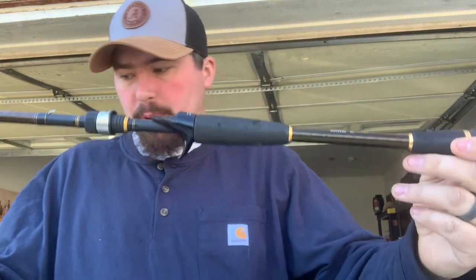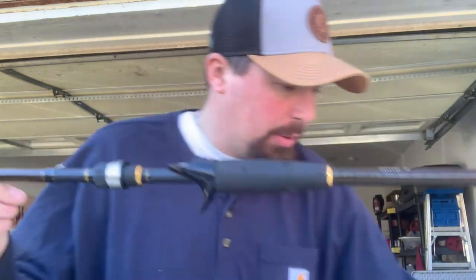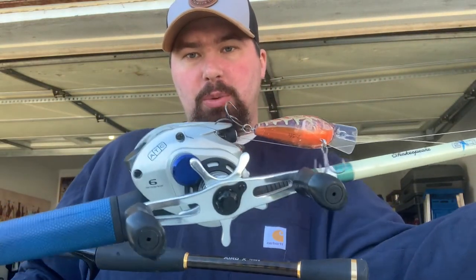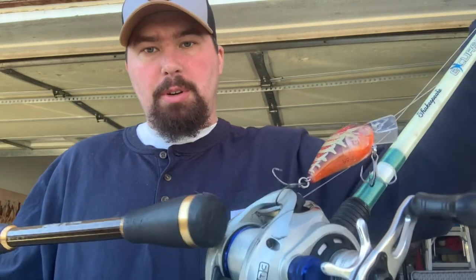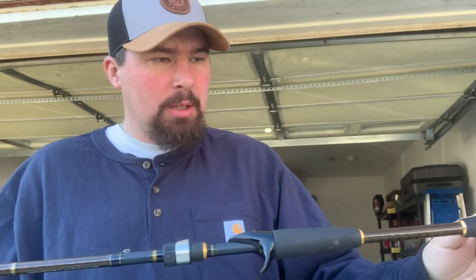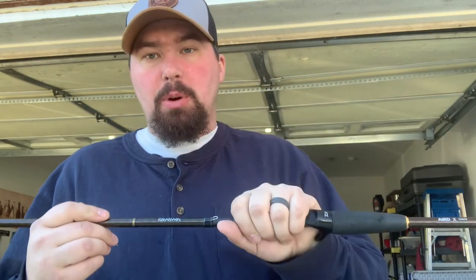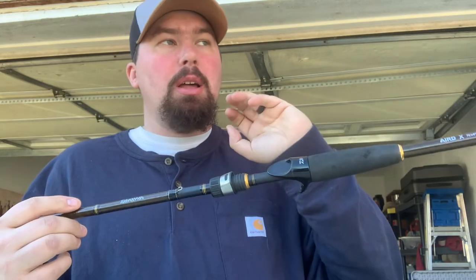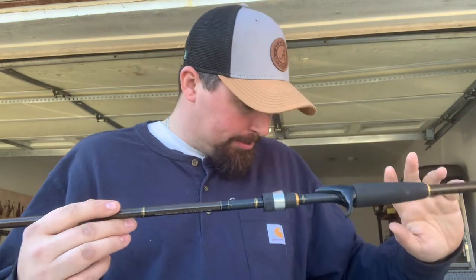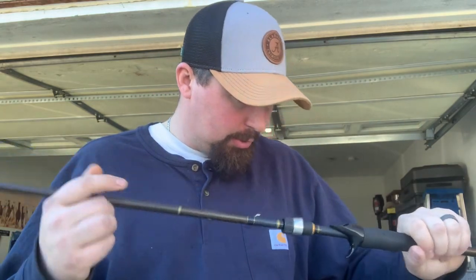I usually put the HD braid reel on it. When it gets to summertime I'll switch that out to fluorocarbon, and I'll put braid on it instead. I usually run 40 to 50 pound braid, but in the colder months I put mono. This is my topwater rod, my frogging rod, and my heavy jig rod — like if I'm punching.